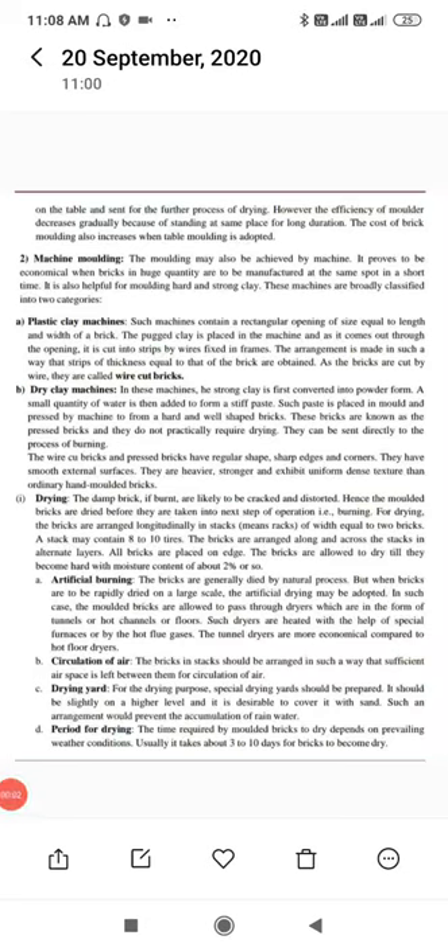The bricks are placed on the table and sent for the further process of drying. However, the efficiency of the molder decreases gradually because of standing at the same place for a long duration, and the cost of brick molding also increases when table molding is adopted.